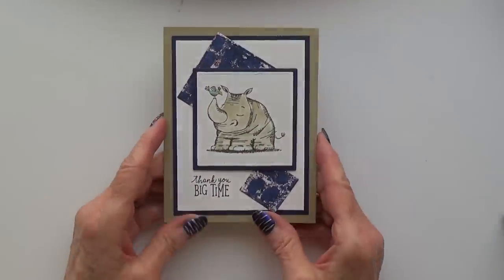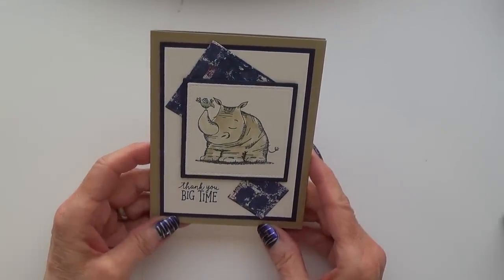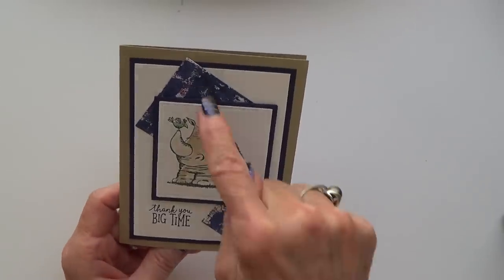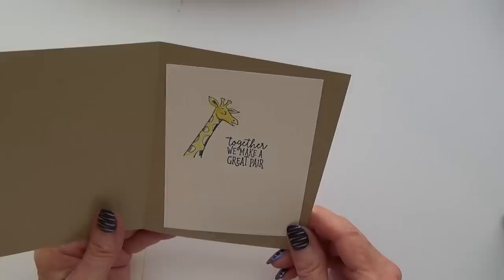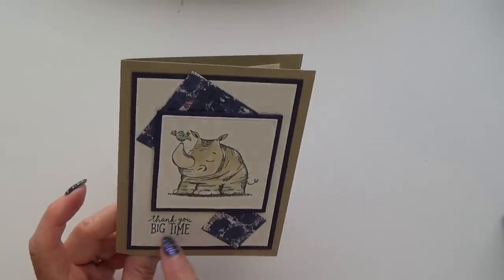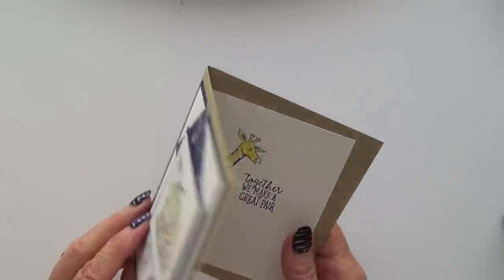I have one card that doesn't have anybody's name on it. It's a beautiful card — I love it. I haven't used this set yet even though I do have it, and I like the maker's use of the DSP. The sentiment reads 'Together we make a great pair.' It's a shame there's no name with it, because a beautiful card like that deserves credit.